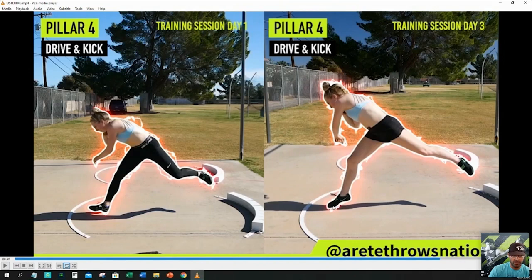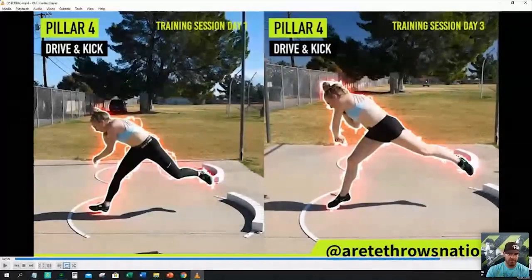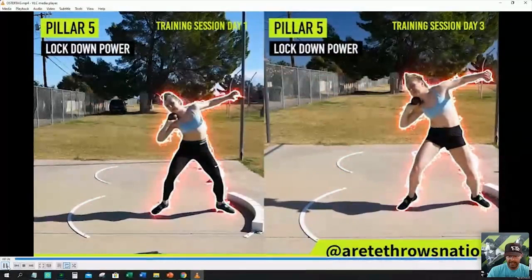Long story short, about a month or so after this she PR'd about a meter on her glide, which she was pretty happy about. You can see how this allows the athlete to stay more on top of the right leg longer, engage the block, and get more delivery. You can see how the shot's back, the legs are more into the throw, hips are more in — that's all because of pillar two.